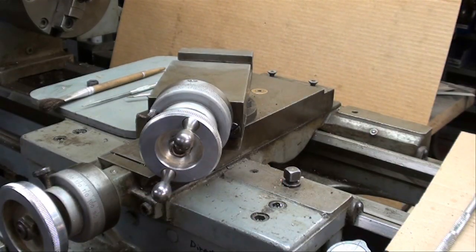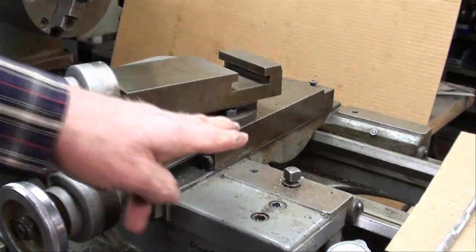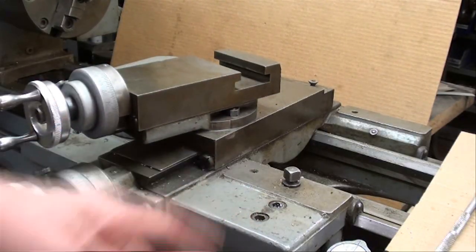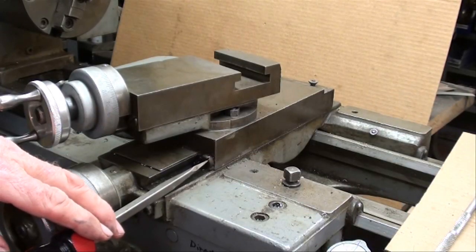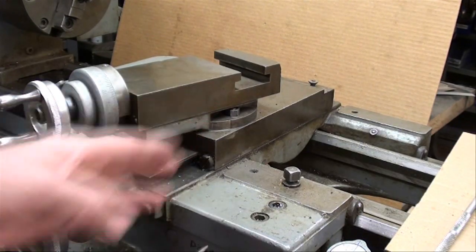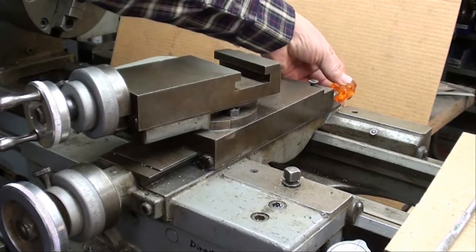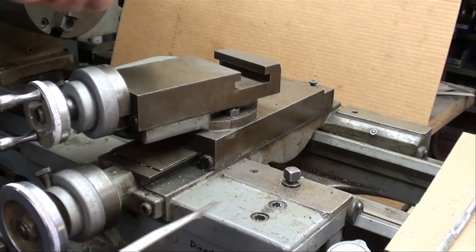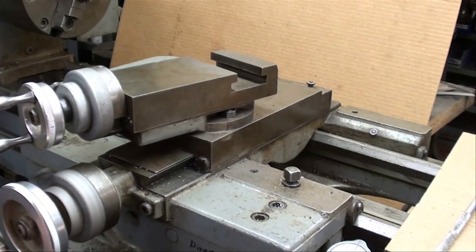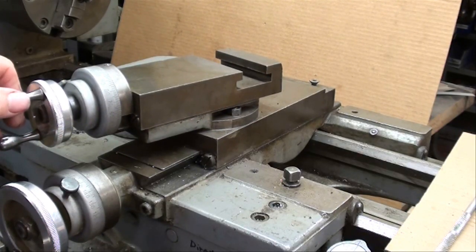Standing at the Clausing lathe now, and there are two sets of gibs — one is on the compound rest or compound slide, and the other is on the cross slide. I've got this loosened up so I can turn it around. On the cross slide, this is the adjusting screw to tighten or loosen the gib — you're really forcing a wedge in there. First you loosen the locking screw on the backside, then you make your adjustment for a nice sliding fit.